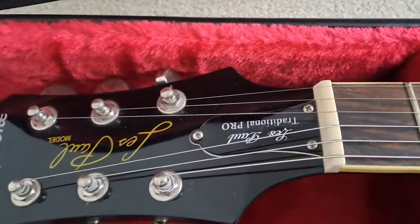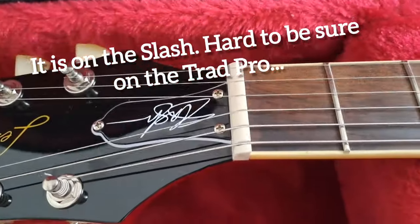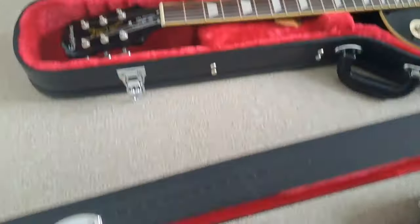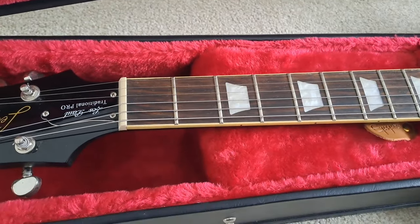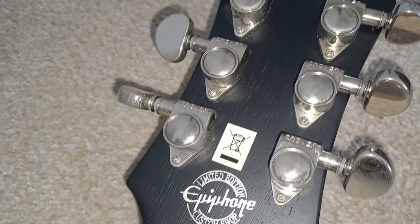Both have a GrafTech nut as far as I know. The Slash has a laurel fingerboard, while the Traditional Pro actually has rosewood. A big difference is that the Traditional Pro has a worn finish on the back — it's not a gloss finish — so if that floats your boat you might really like that, because it's not glossy and it's quite a slick feeling neck.